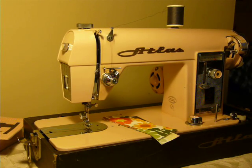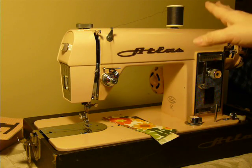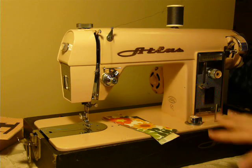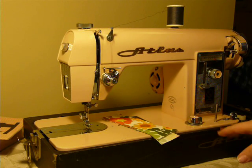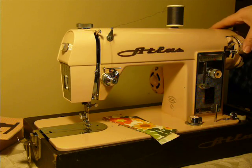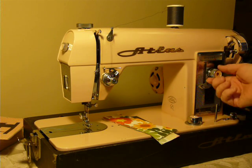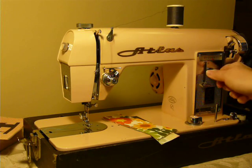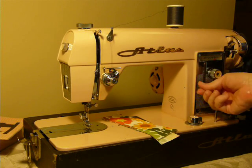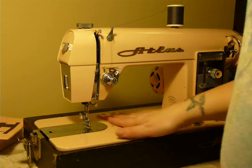Nifty Thrifty Girl here with what I call the pink Atlas today. This is a straight stitch model. It has three-level feed dogs, a bobbin winder on the wheel, an adjustable lever, and a lock that locks it into place. Reverse is also on the lever.